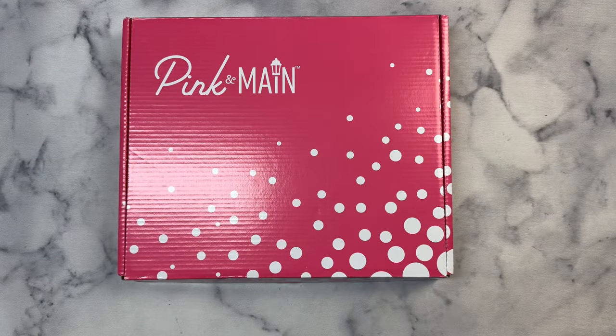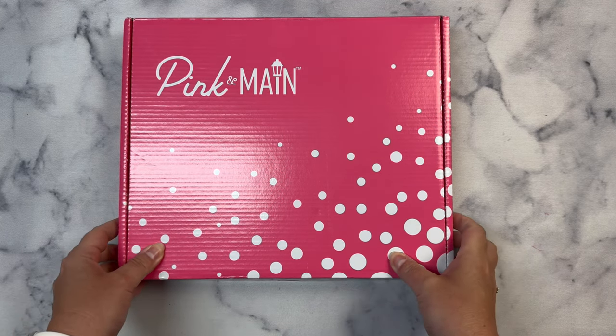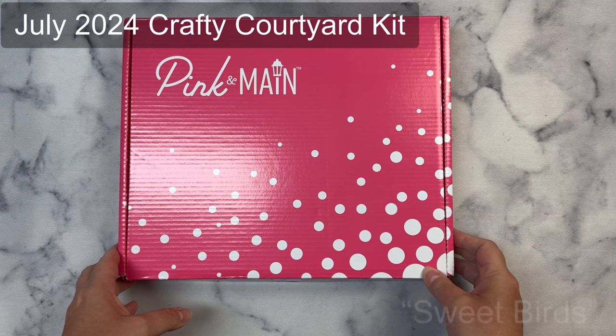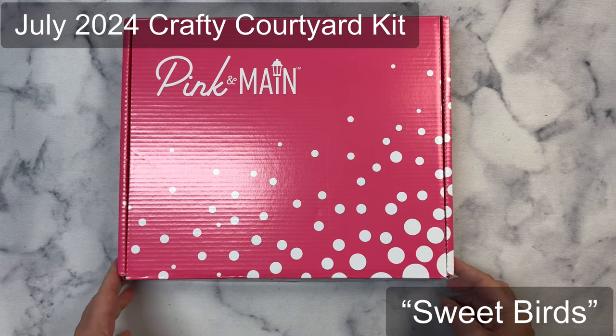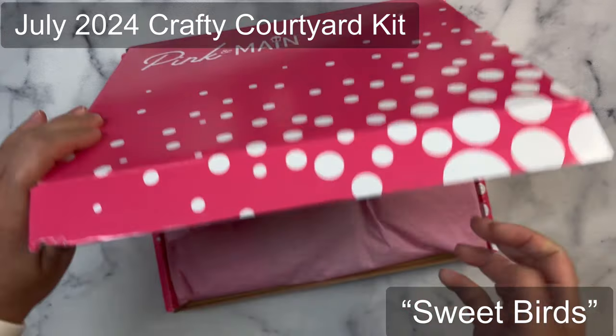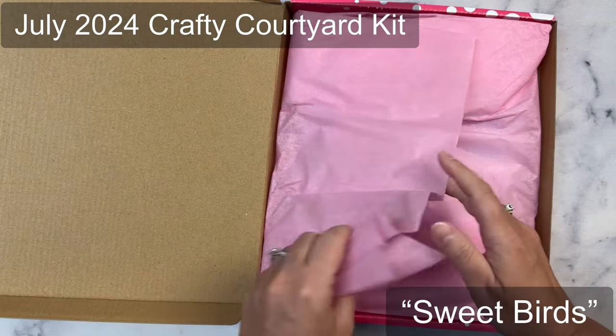Hello, this is Kendra and welcome to my channel. Today I am unboxing the Pink and Main Crafty Courtyard Kit for July. If you're not familiar with the Pink and Main subscription products, they have several — this is their card making kit and it is full of crafty goodies. Head on over to the Pink and Main website to subscribe.